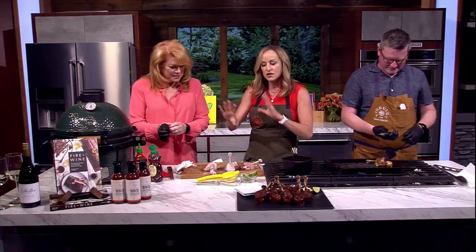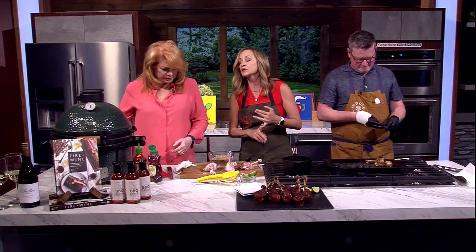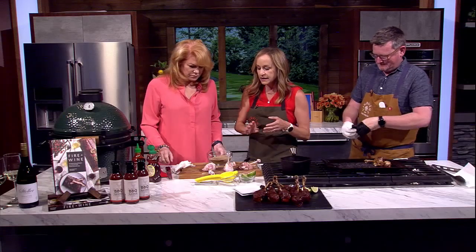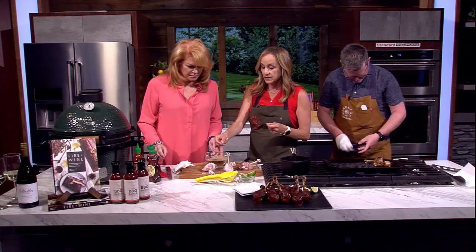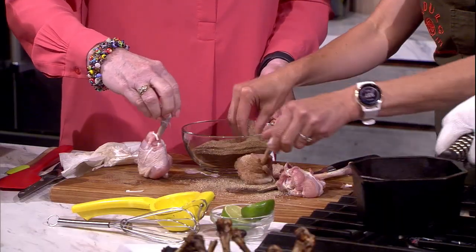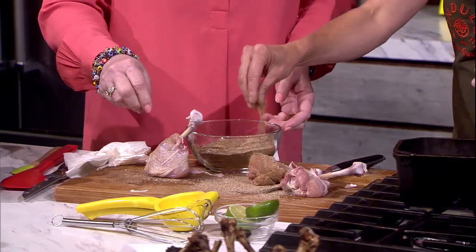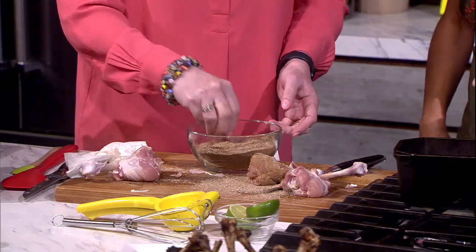Now we're just going to season it. This is just a really simple chicken seasoning — we've got salt, pepper, paprika, a little bit of garlic, and a little bit of sage and thyme. Super easy. We're just going to season the chicken on all sides. You can add olive oil if you'd like to help it stick. And then we're just going to get it on the grill.